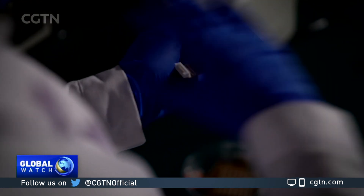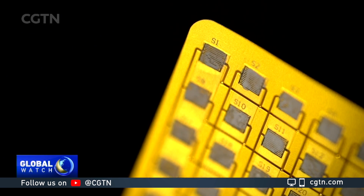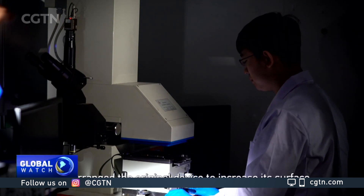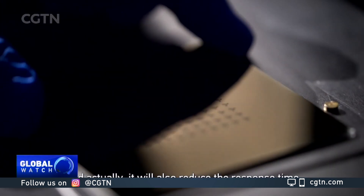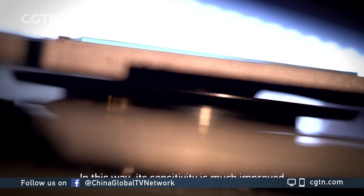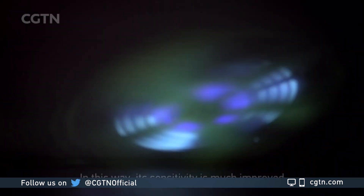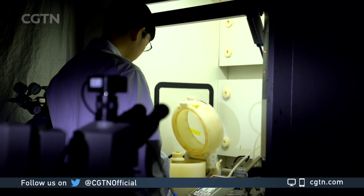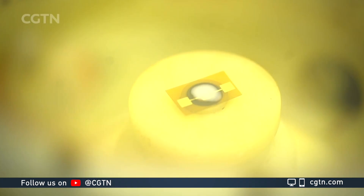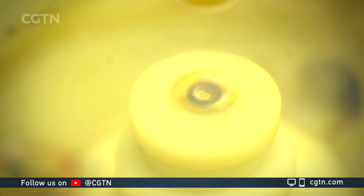But of course, it still needs a lot of work for this idea to be turned into a real device. The researchers will use special equipment to process the molybdenum trioxide. The goal is to make a rougher surface, creating tiny wrinkles and increasing the surface area.